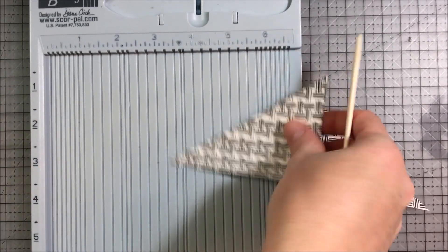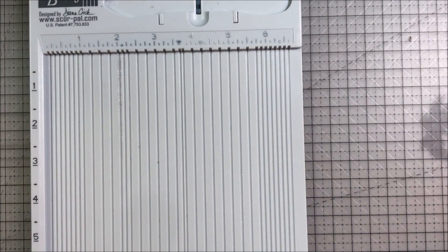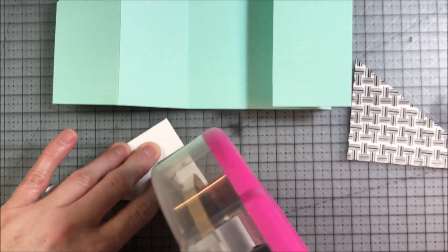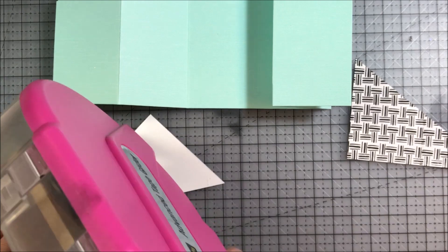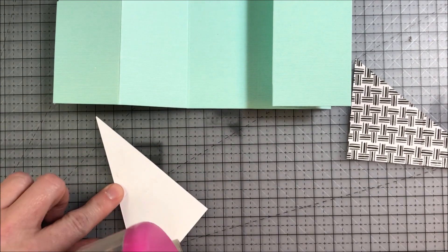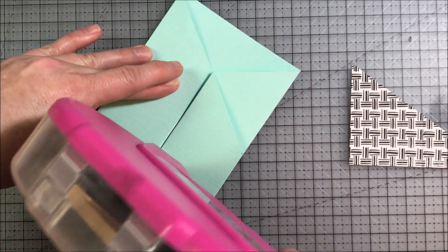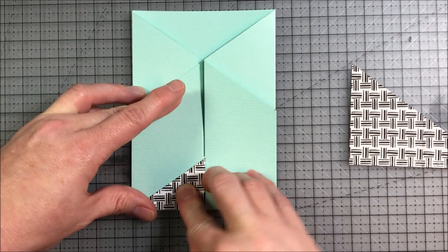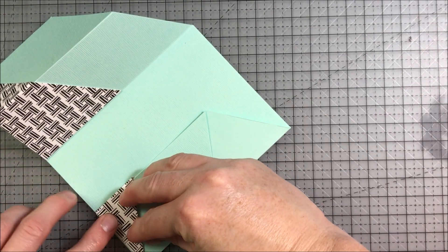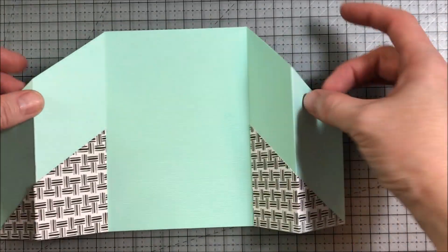Now that I have each side stamped, I'm going to score each one at the two inch mark. I'm going to flip the first one over so that it's easier to line up at the top of my scoreboard, score it two inches, and then score the second one as well. I'll use my ATG gun to put adhesive just on the biggest part of the panel first, because I want to be able to close my card and then add adhesive on the second part. Once I have the first part adhered, I'll add adhesive to the little part that's left, fold that flap, and adhere it so that my card will open and close nicely. Then I'll do the same thing to the other side of the card, so both flaps are decorated and run from the inside to the outside.